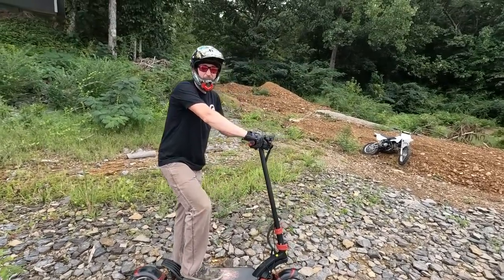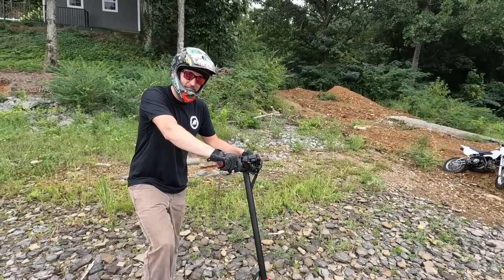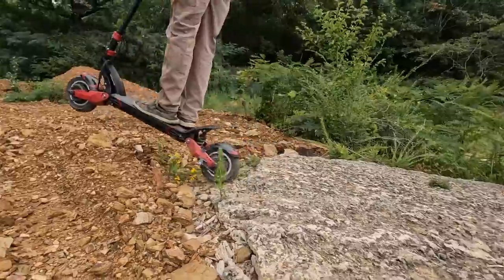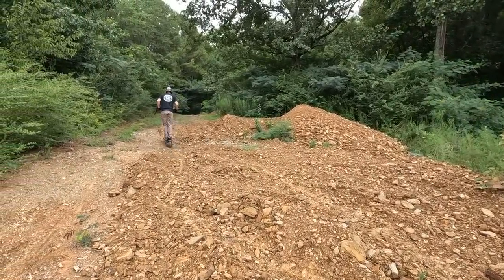So it's basically like a pit bike, but electric. And you stand on it. So it's not like a pit bike at all. It's not like a pit bike — that's a pit bike. Don't take it easy on it.